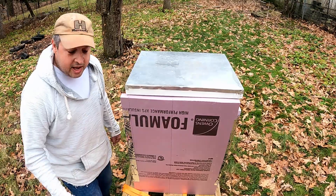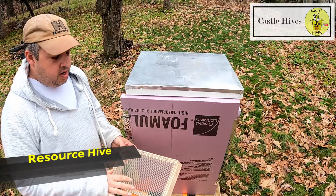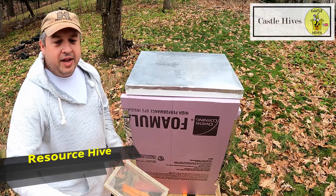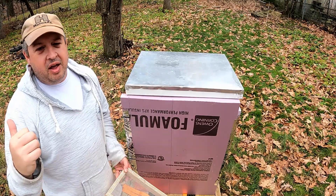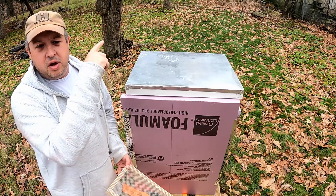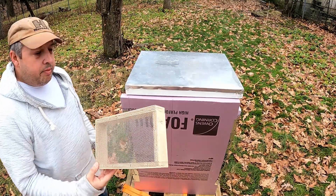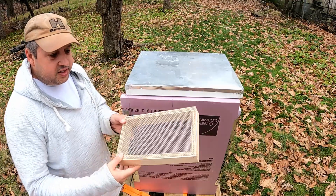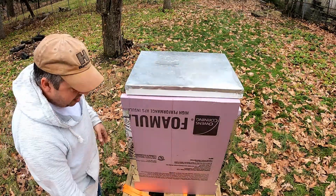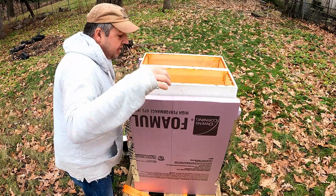Hey y'all, Brian Castle Hives here. So the last step here - I needed to make a little cage for the resource hive, like the Vivaldi boards I have on all the other hives. If you go back to the last couple of videos, I explained what the Vivaldi boards are, and I'll throw a link in the corner to that video. I don't have one of those for this resource hive just because of its setup, so I made one out of a little bit of scrap wood and some hardware cloth.